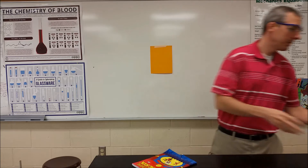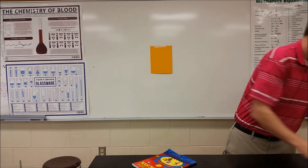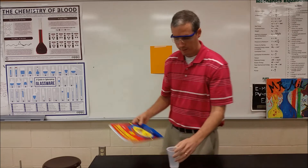So here's what I'm going to do. I'm going to take an empty cup, put a little water in it, and set that there.